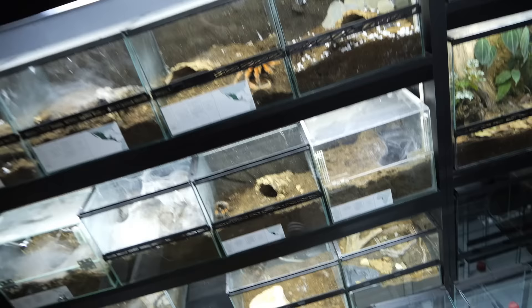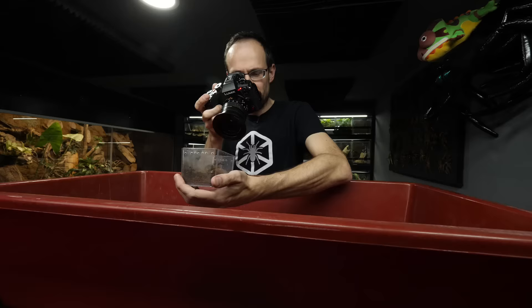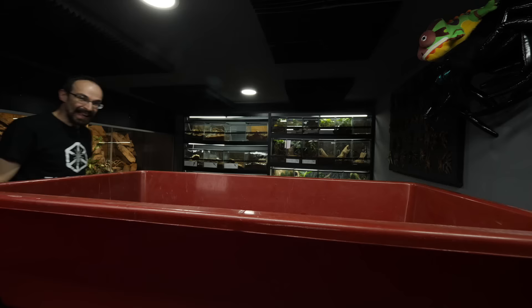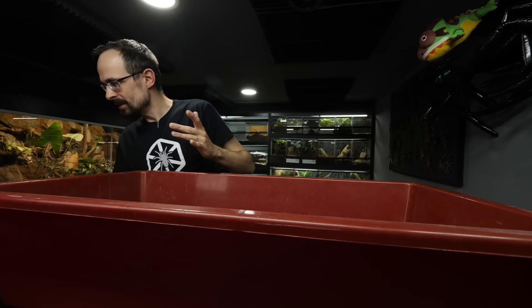I want to take the actual Brachypelma bohemei — you see her, that was her molt. But first I want to start with something smaller. I'm gonna bring one terrestrial that is not as large, like this Sericopelma for example. I'm not sure how I should actually do it — I can't just drop her inside. Maybe I should take a piece of flat cork bark, because cork bark floats on the water, and then I will put the tarantula on the cork bark and try to coax her in the water. And for the last tarantula we will take the Theraphosa blondi male and see what will happen when we put him in the water.